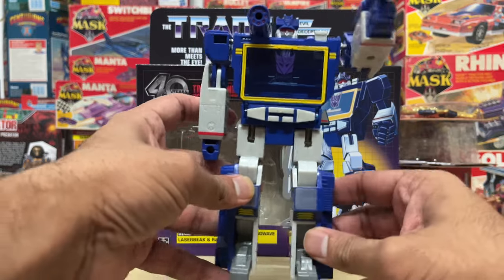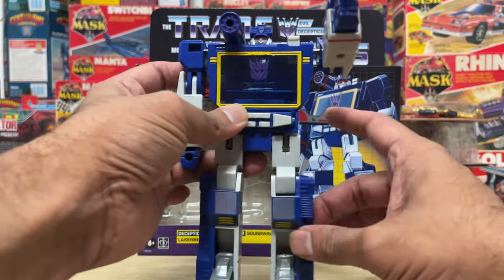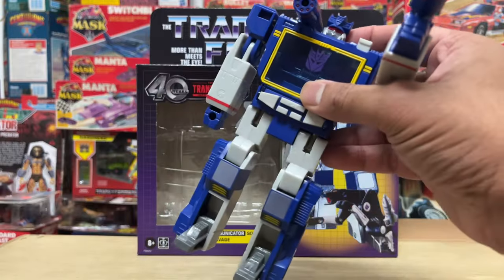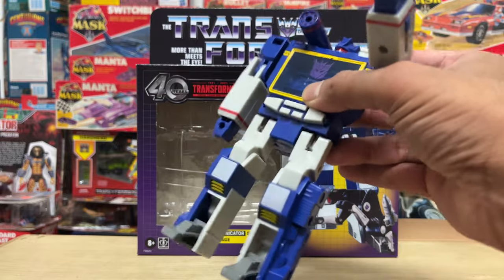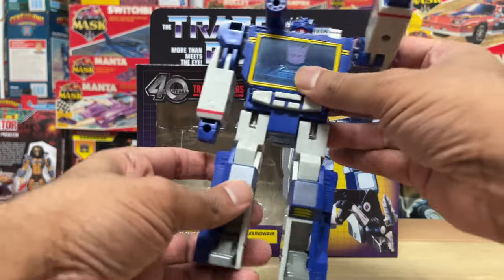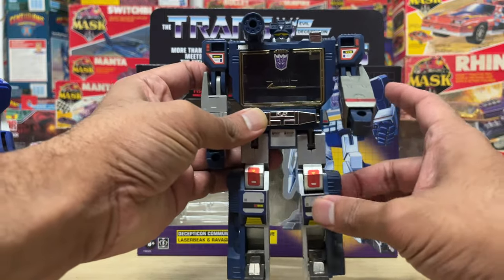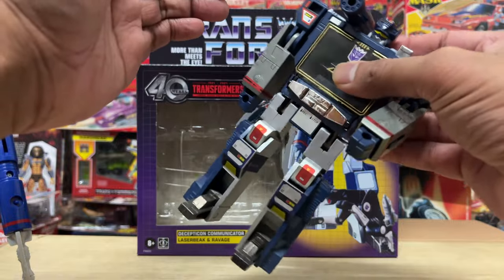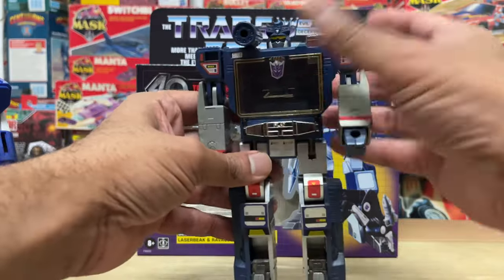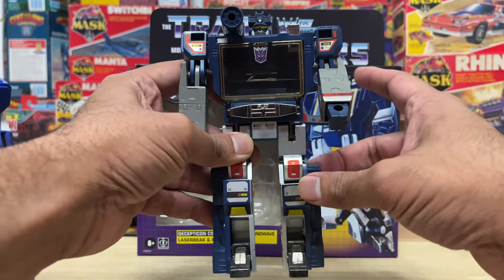There's something interesting I noticed when I did the review for the cartoon colored reissue — the left leg appeared to be a bit loose, shaking a little more than it should. The funny thing is, when I checked back with the original G1 figure, it's the same deal. The left leg appears to be loose on that one too. It seems to be a running theme between both figures — you guys tell me what's up.